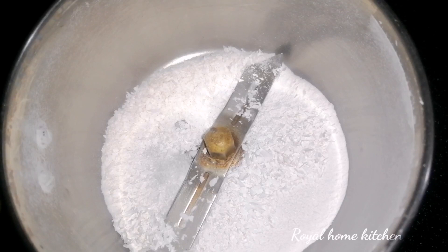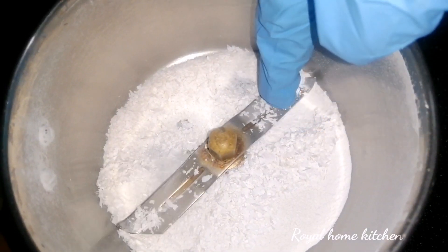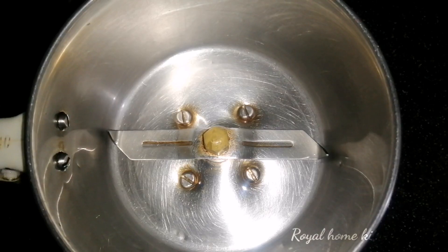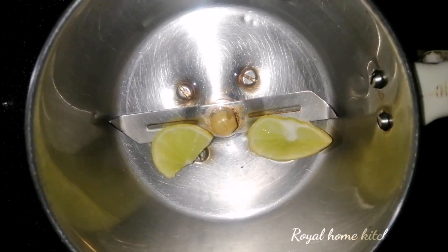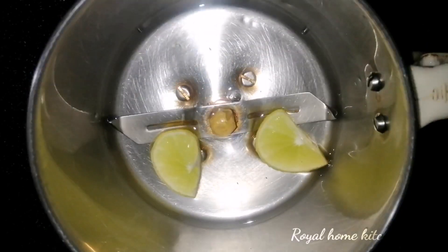If you use this switch, add more than 15g. In the jar, ginger garlic paste will be added to the mixture. Add a small amount of mixture.